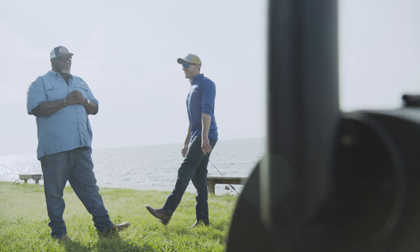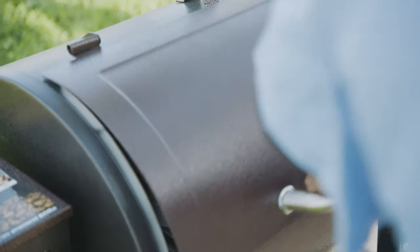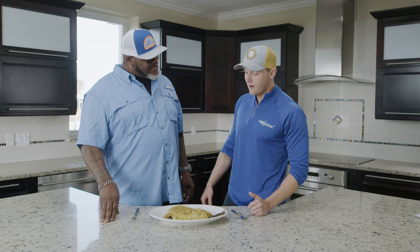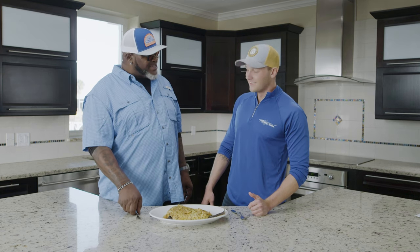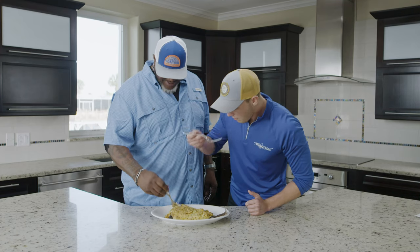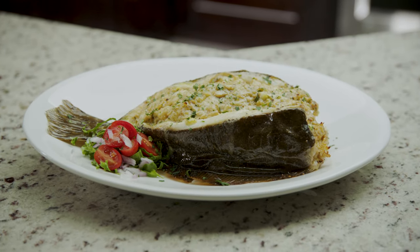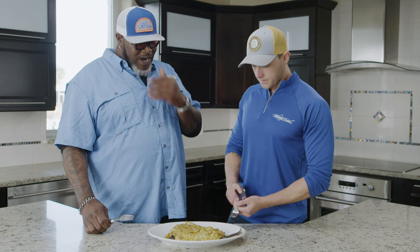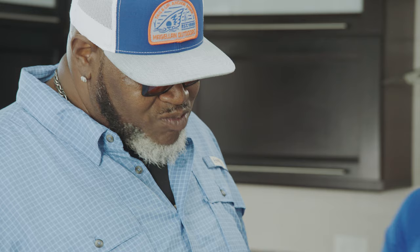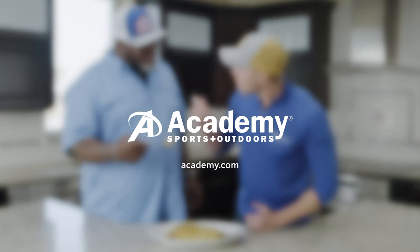These smell amazing — I can't wait to dig in. All right Sharky, this flounder is ready to go. Mo, this is seriously the best looking stuffed flounder I've ever seen. Come on, let's dig in! There you have it — the crab stuffed flounder. For more recipes like this one, or to gear up for your next catch cookout, go to academy.com or visit your local Academy Sports and Outdoors.